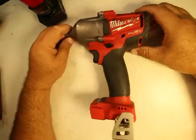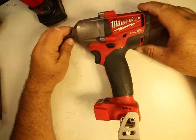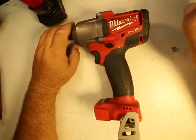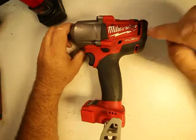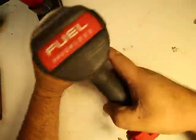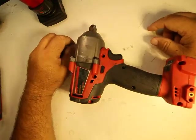Hey guys, welcome to the Clegg channel where we talk about all kinds of things — how to fix, maintain, clean, and build, as well as product reviews. We're doing a long-term product review on the Milwaukee M18 Fuel brushless impact wrench.